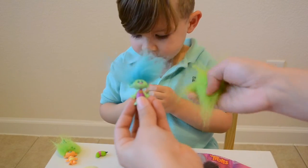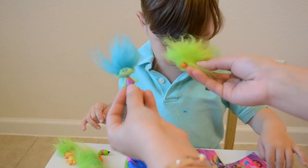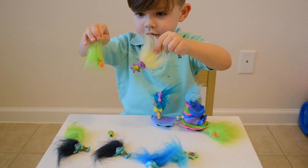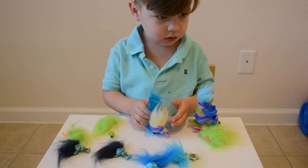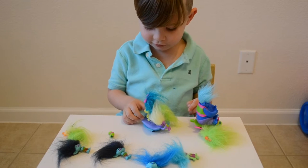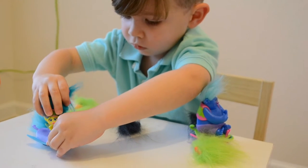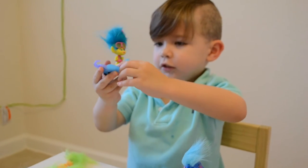And then we've also got these two from last time we opened up some Trolls blind bags. And we have another one, but I don't know. We lost it, right? I don't know where our other little one is. You're hiding with her. Yeah. Oh my god. Boom. The toys on the car.